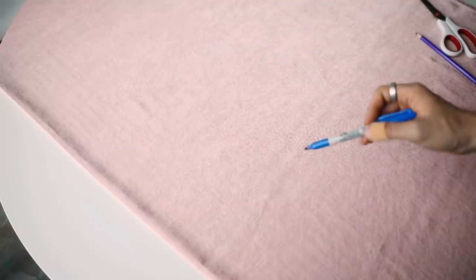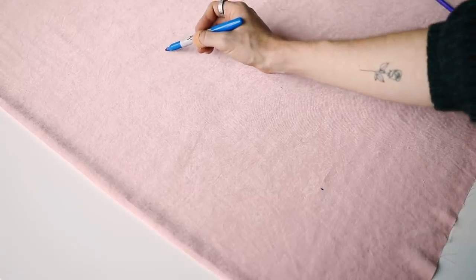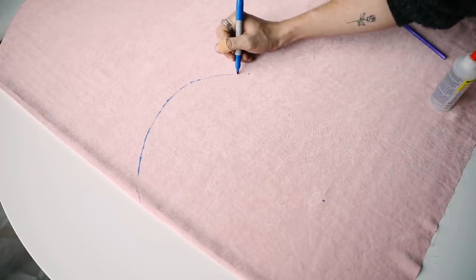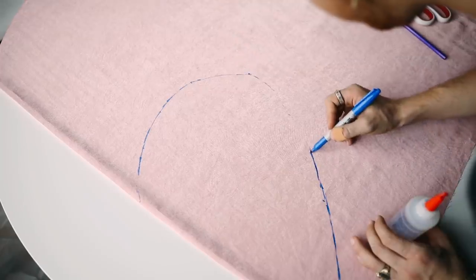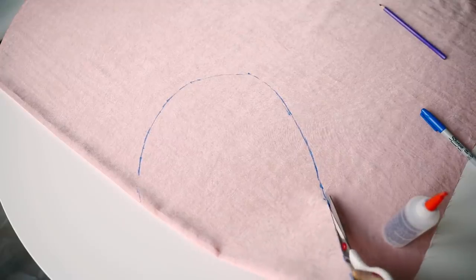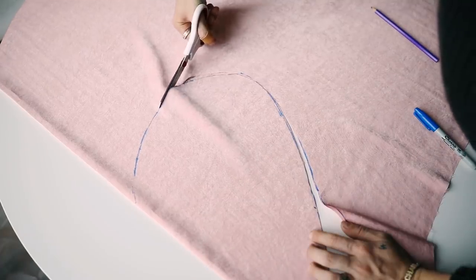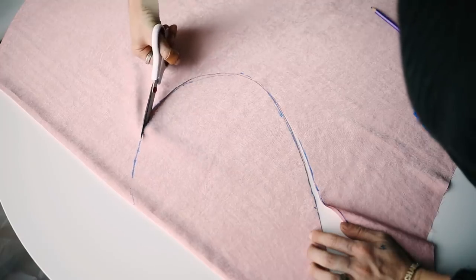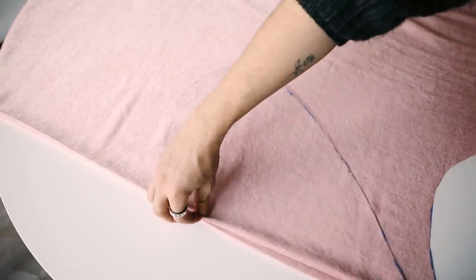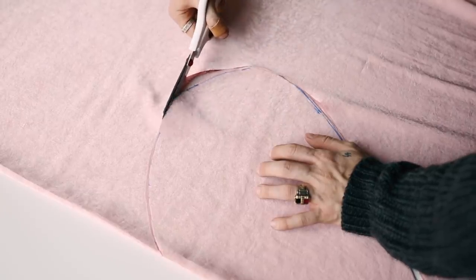I just used a Sharpie to eyeball a heart shape. If you want, you can print out a template or create it on paper first, but I'm just more of a just-go-for-it kind of person. I cut my heart out on the fold so that when you open it, it's perfectly even. I made this heart about 14 inches tall so it has a nice substantial height — when you cut it in half in the end, you want it to have a substantial look to it. Then I recreated that same step, cutting out another piece because you need a front and a back piece of fabric for your heart pillow.